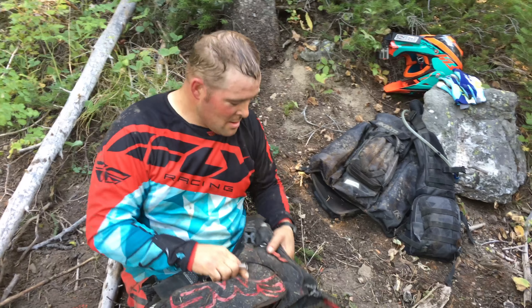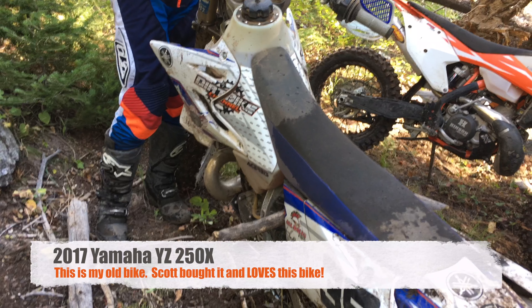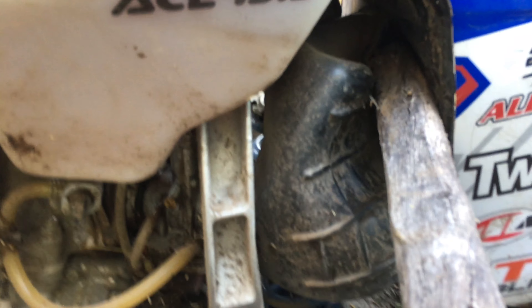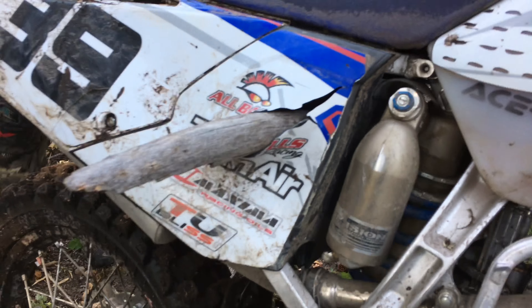Oh hello everyone, this is Scott Seeley — he's taken my old bike and made a lot of modifications. One of them is he's vented his airbox right here with this stick. These are like homemade steak pegs, and he finds it lets a little more air in.